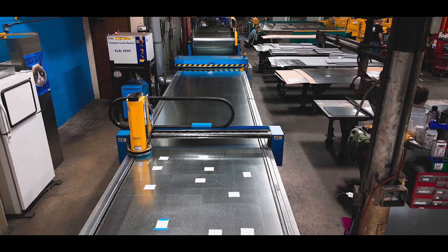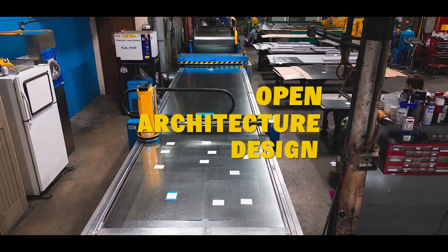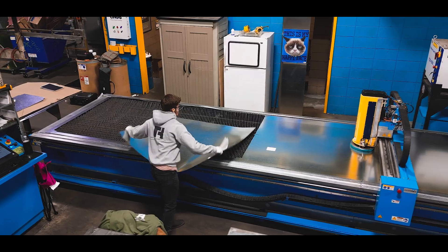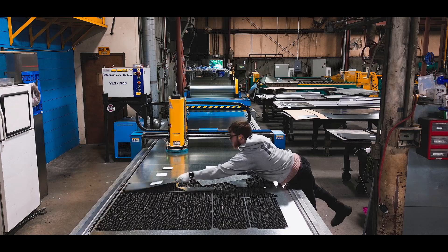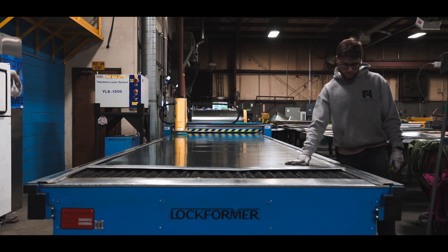The Lockformer Vulcan fiber laser features an exclusive patent-pending open architecture design. With no enclosure and a zoned exhaust that produces minimal fumes, this open architecture design provides operator access to parts directly from the table, eliminating the need for a pallet shuttle system.